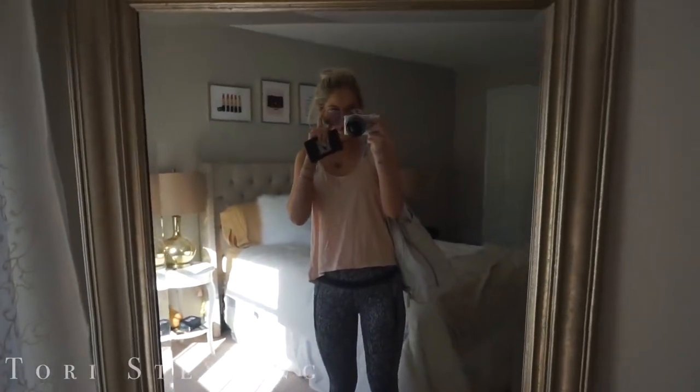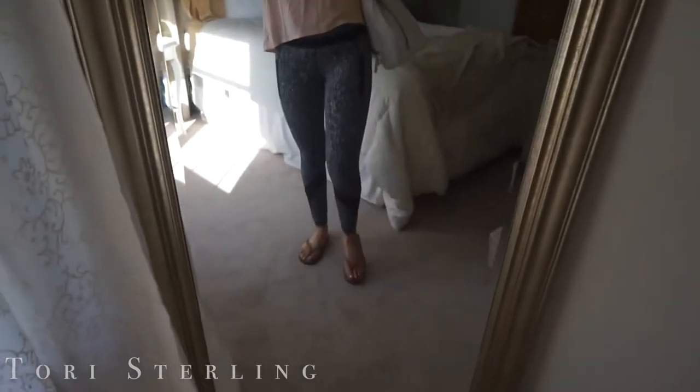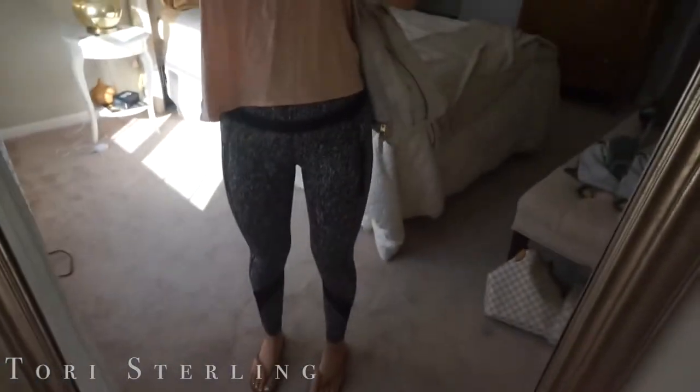I am headed to spin — this is what I'm wearing, same thing as earlier today. It's really dark but whatever, this is my outfit.